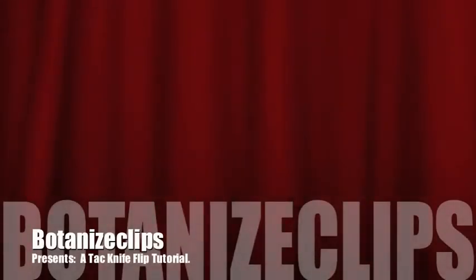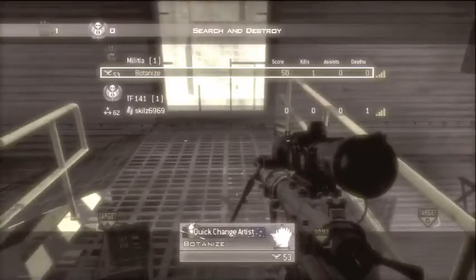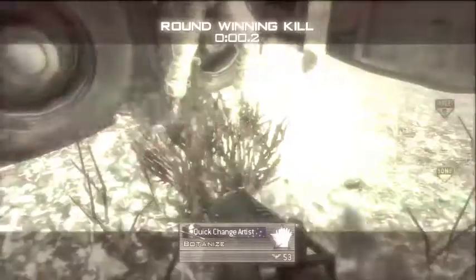Hey, what's up guys? It's BoatniceClips here bringing you a Tack Knife Flip tutorial. I know these clips are terrible but I just could not trickshot to save my life. But anyways,